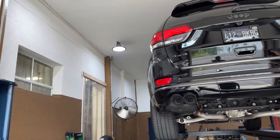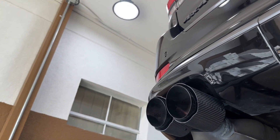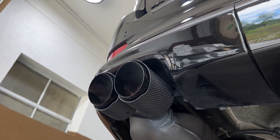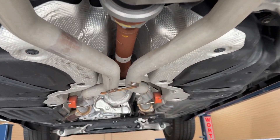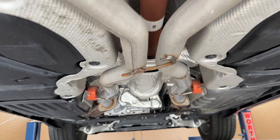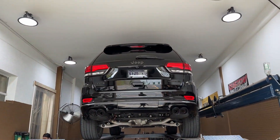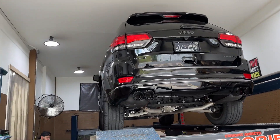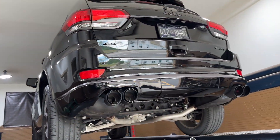We got them on guys — we got the tips put on. Check it out, carbon fiber tips right there and right there. Looks really clean, really nice. It was a pain to weld but we got it done. We had to move them over a little bit, but it's okay. There's the resonators on it there and there, they still got the muffler delete in the middle. They do look a lot better on that car — gives it that Trackhawk look. It's close to a Trackhawk, it's got the 5.7 in it.